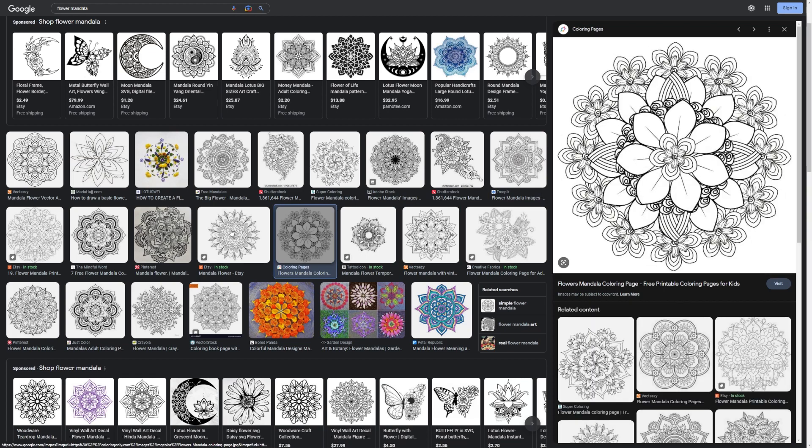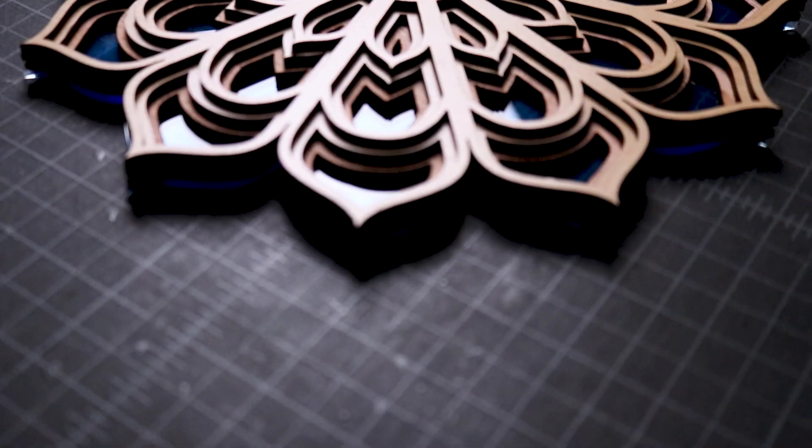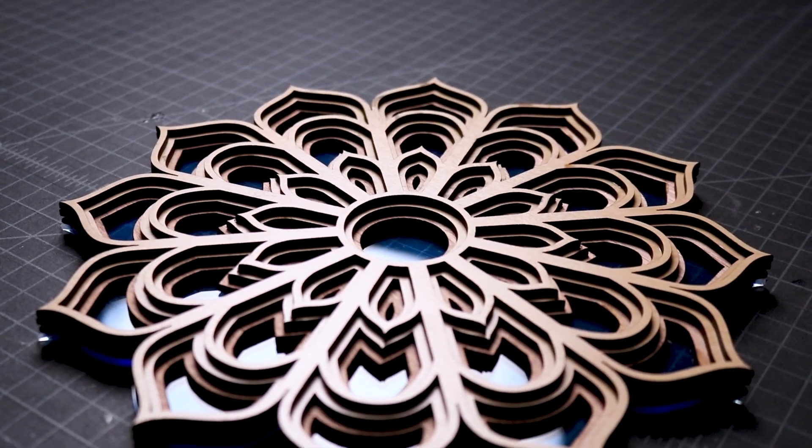Flower mandalas are mesmerizing to look at on paper. What would they look like if we could create one in real life? Today, we're designing and laser cutting a simple flower mandala.